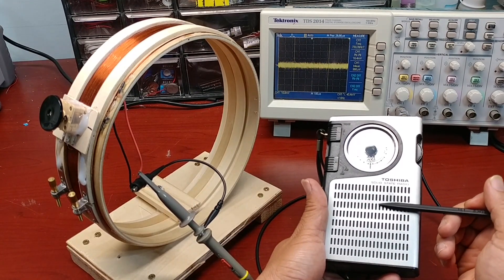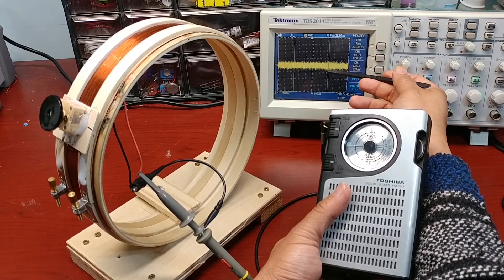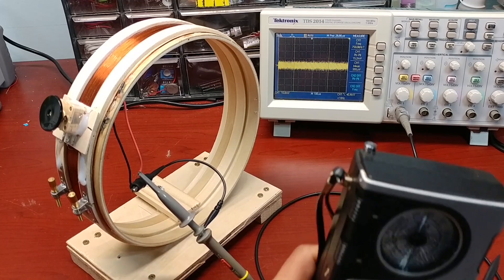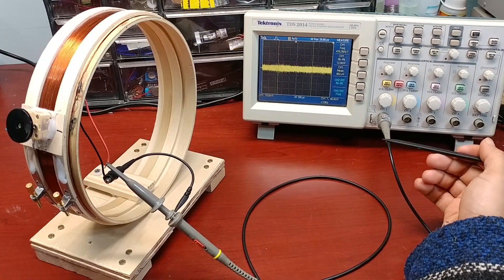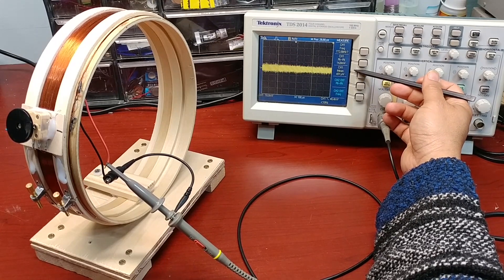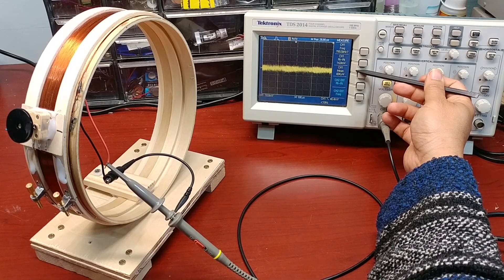Every time we have sound on the radio, we see the waveform change its amplitude. If we look closer at the radio signal, we will see the sine wave of 760 kHz.